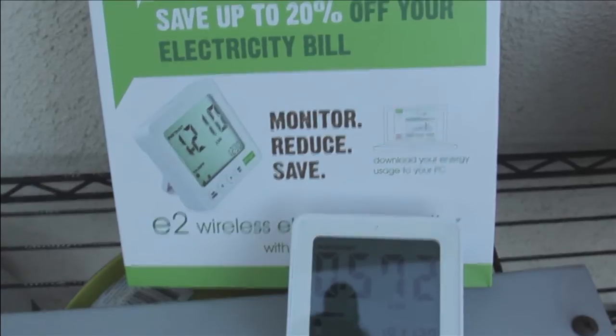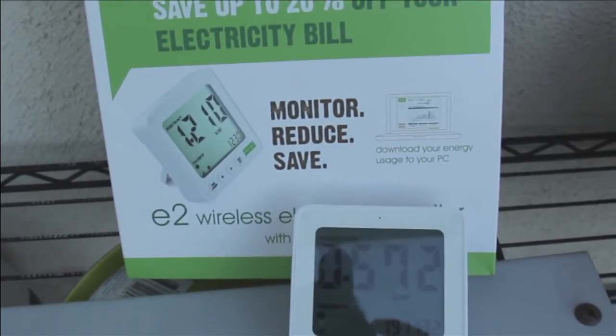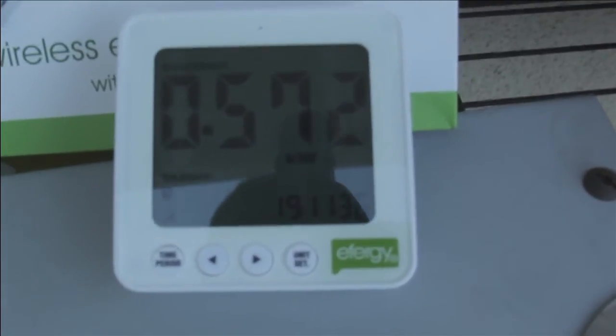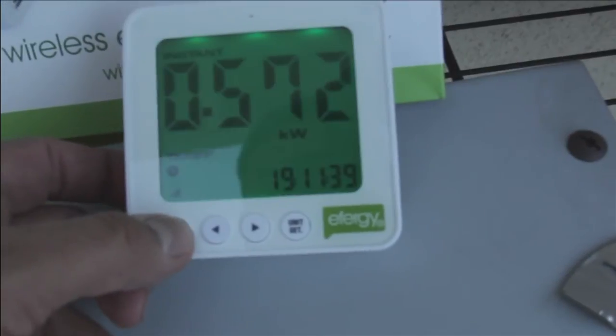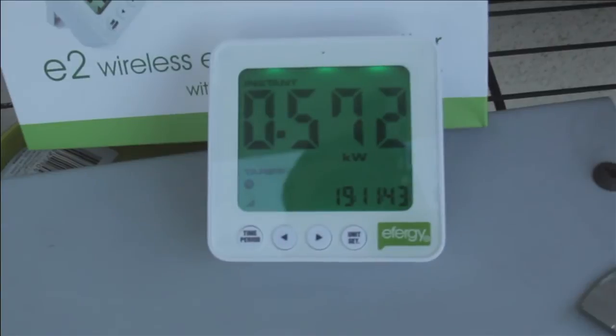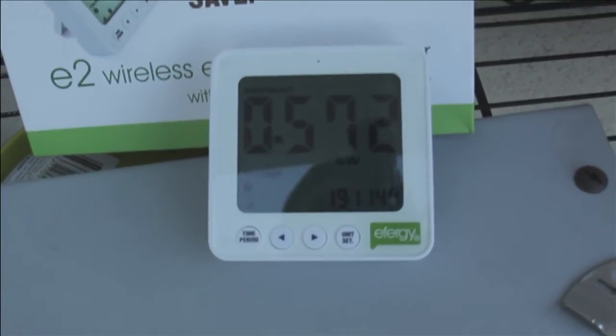And, hey, easy install. I had it up and running in 10 minutes. Read the manual, set the time and the date on the monitor here, and good to go. It lights up, and you could do a whole lot more with histories and daily usage and accumulated usage and the like.